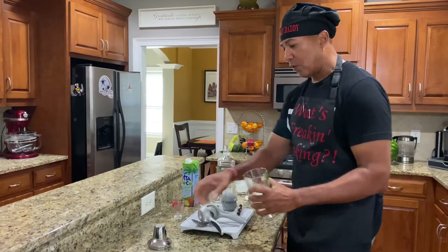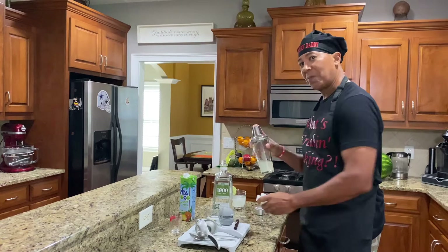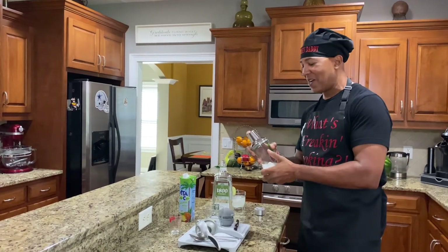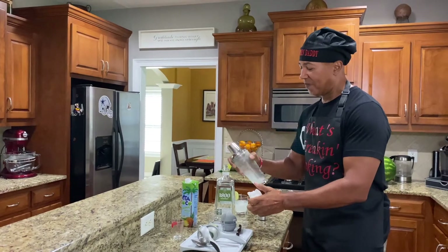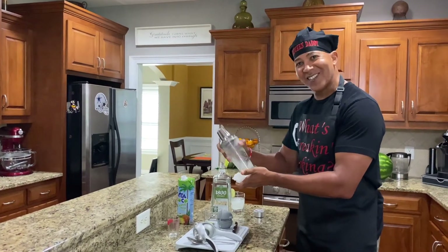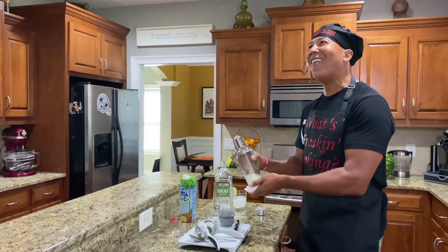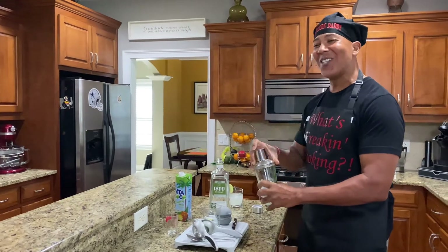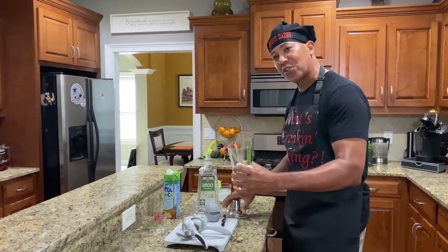I've got all those ingredients in the shaker. Make sure you have a good shaker — sometimes I spill, so I always have a little rag around. I'm going to shake it on up. Shake it up, baby! All these old school songs coming to my head today. I don't know why I'm so happy. All right, I shook it up and got it in my glass.